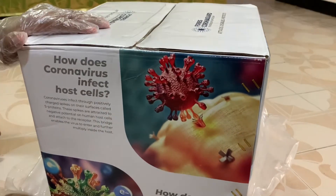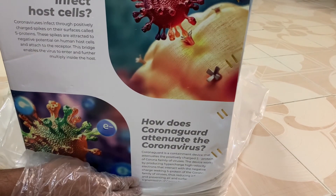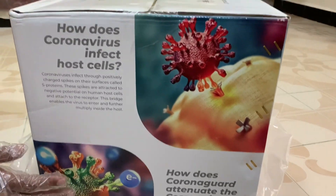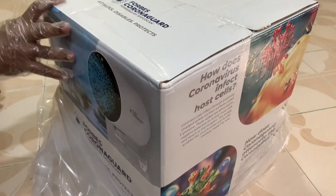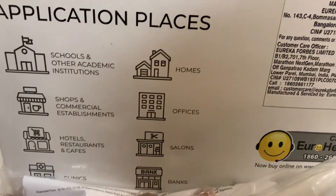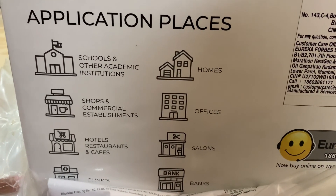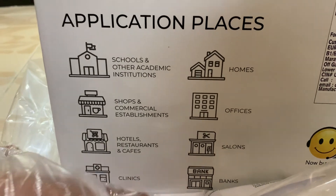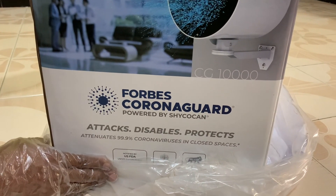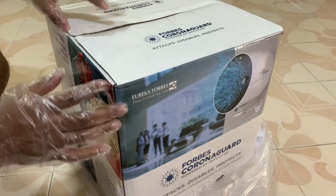First we will see the box. It shows how coronavirus infects host cells and how Corona Guard attenuates the coronavirus. There are some pics of corona on the packing itself. These are the application places where it can be used: schools, hotels, homes, shops, offices, salons, banks, clinics, etc. Here is the mechanism — attacks, disables, and protects. It attenuates 99.9% of coronavirus in closed spaces. That is the mode of operation of the Corona Guard.